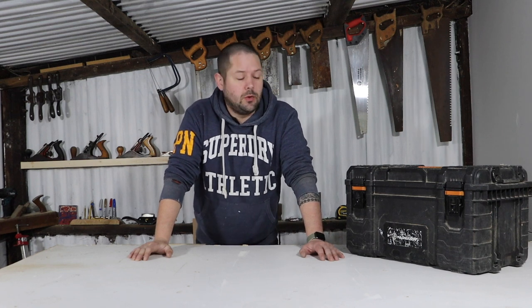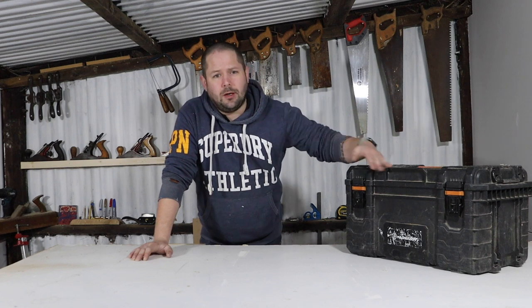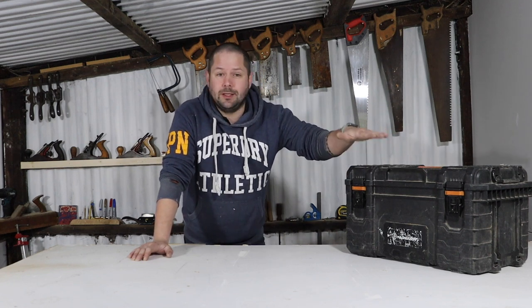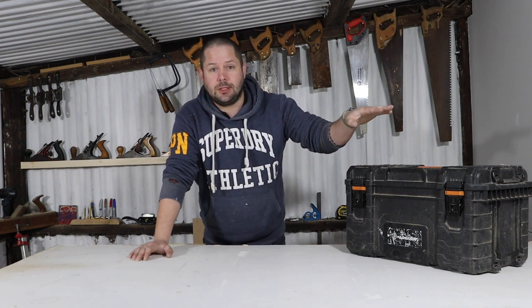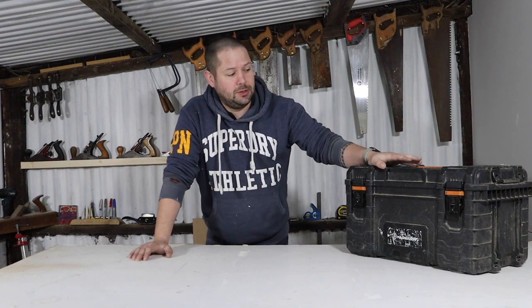Hi guys and welcome back. In this video we're going to be taking a look at my day-to-day toolbox. Now I'd be lying if I said this was my only toolbox — we've got hundreds. In fact this isn't even the whole of this toolbox. There's three sections to this, so let me know in the comments if you want to see what's in the other two sections, but yeah we're going to be looking in the main compartment.